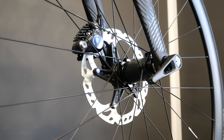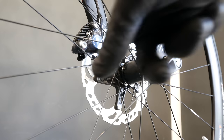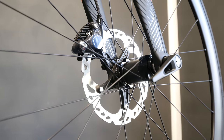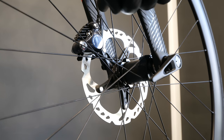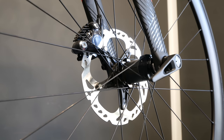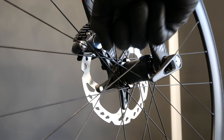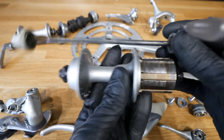Everybody knows how disc brakes look on a bike: the disc rotor is assembled to the hub and the caliper is assembled to the fork or rear frame. We can have a hydraulic or mechanical system — it's very powerful, and importantly we're wearing down the rotor instead of the rim. Good system.